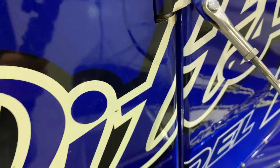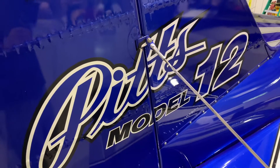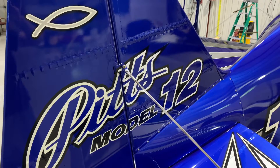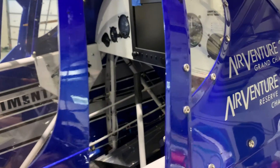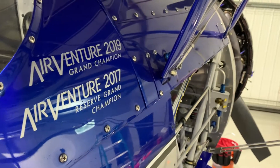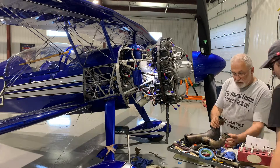Hey guys, Matt here to give you all a sneak peek behind the scenes on some of the maintenance for Paradox. There's a lot that has happened since last winter when Paradox went in for annual inspection, so Doc and I wanted to take some time to walk you through some of the maintenance findings and what we did to correct the problems. This will be a three-part series, and welcome to part one.